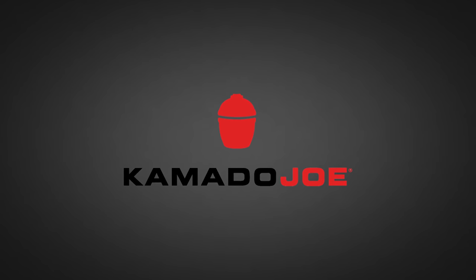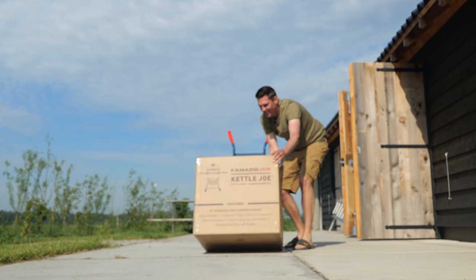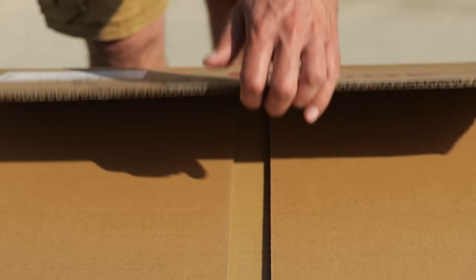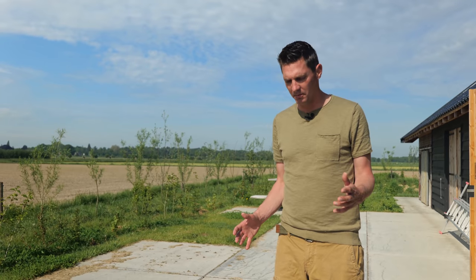Big thanks to Kamado Joe for sponsoring this episode. There it is - the new Kettle Joe. I'm super excited about it. Normally I study grills before I get them, I want to know everything before they arrive. But I don't know anything about this barbecue. The only thing I know is that it's a lot cheaper than a ceramic grill and it's red. Kamado Joe sponsored this video and gave us this grill.